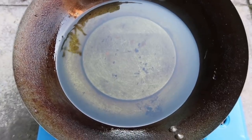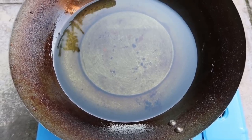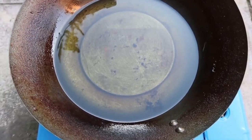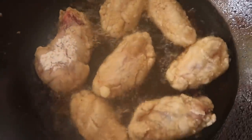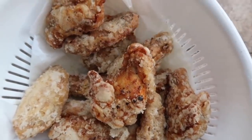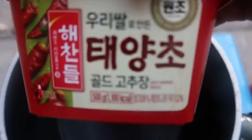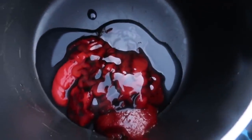We get our wok on medium heat and let it warm up. Then we add potato starch to the chicken and give it a mix — this is the first fry. I've turned up the heat to high until it's cooked through. For the chicken sauce, we add gochujang hot paste — about two spoons — then some dark soy sauce and organic honey to give it sweetness, so it tastes like sweet and sour chili. Give it all a mix.